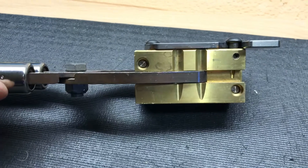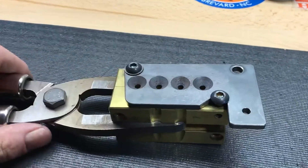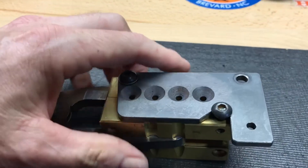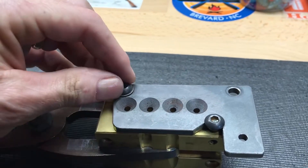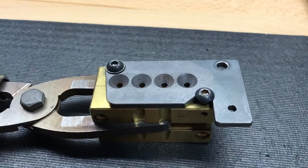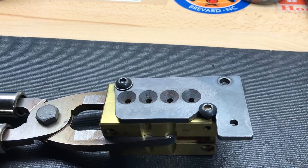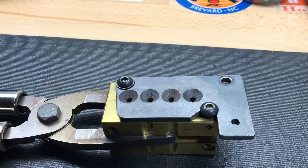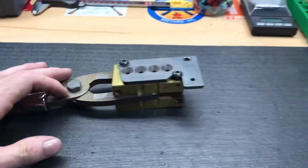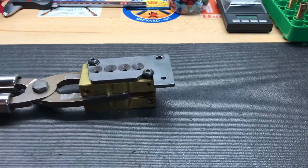I've got a whole five gallon bucket of zinc I've been saving wanting to cast up some — just kidding, just kidding! Cranky, you the man, thank you for sending this mold. I'll take care of it and get it back to you before long. It's just about 95 degrees today so I'm gonna wait till it cools off a little bit and cast me up a bunch. That's all I got today guys, y'all take care.